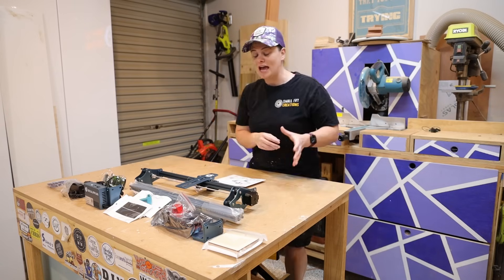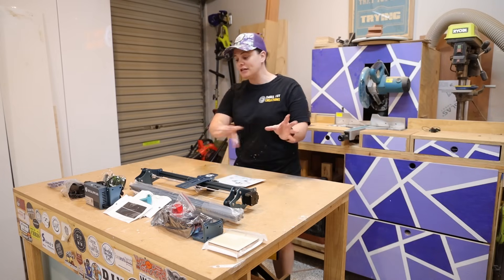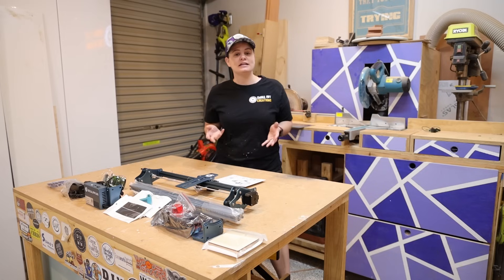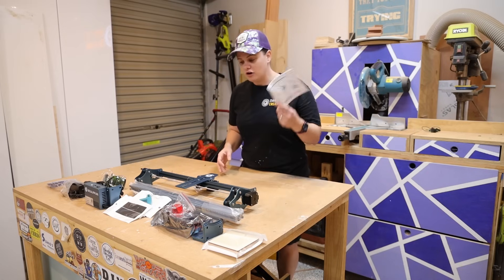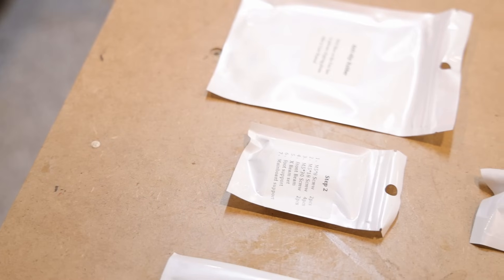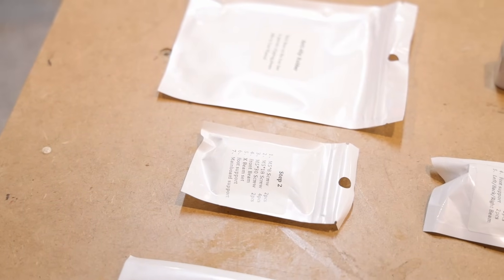First things first - everything came packed really nicely in the box. Each piece was in its own little section of foam, so it's probably not going to get damaged in transit, which is good to know. The instructions are included, and everything is in its own little package, which is nice and hopefully helpful when I get to assembly.